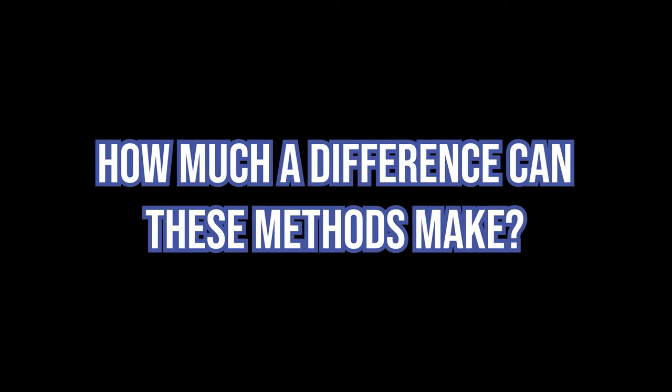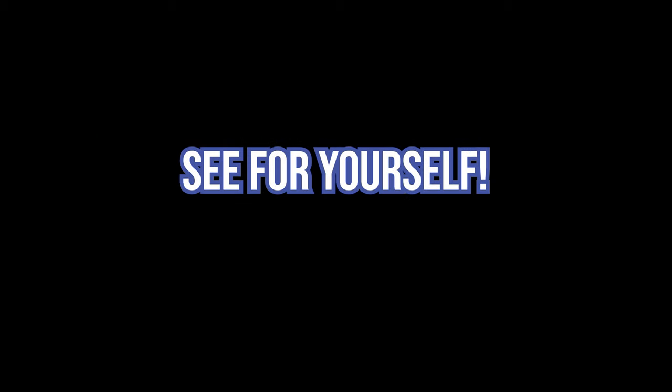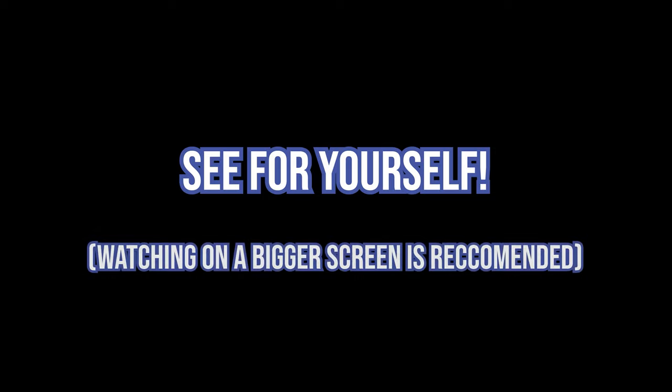Before watching this video you probably want to know how much of a difference these methods can actually make. Well, see for yourself — watching on a bigger screen is recommended.